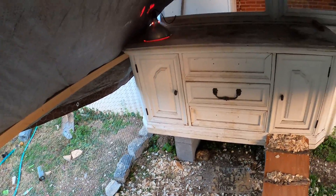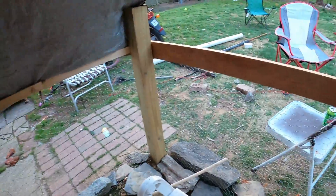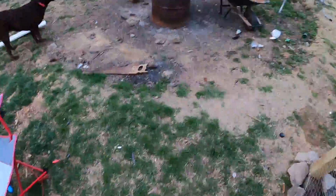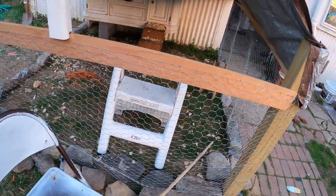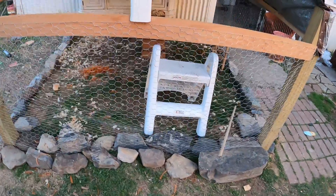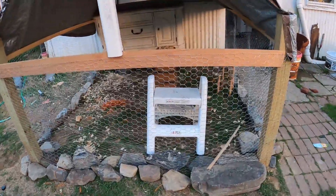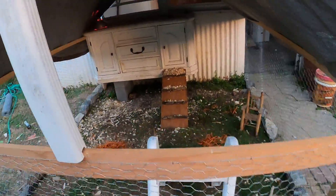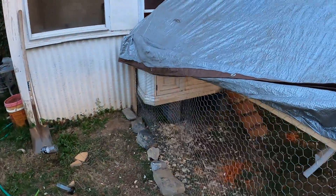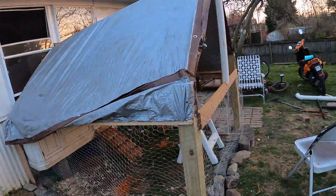If you want to check out my videos on my chicken coop and how my chickens grow, this will be the birth of maybe some homesteading videos. I still have some fine tuning to do on the coop — like I gotta buy some hinges so I can put a gate in, because I'm too fat to be climbing over this. But that's my four piece and this is their coop, built basically out of trash.